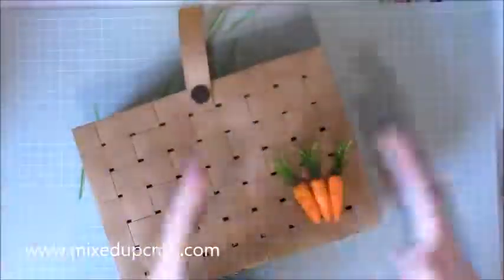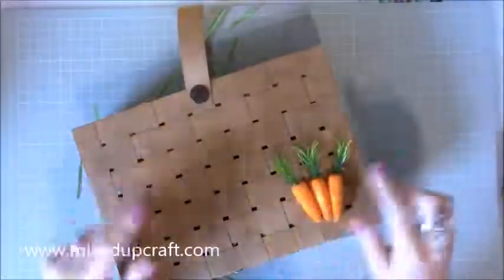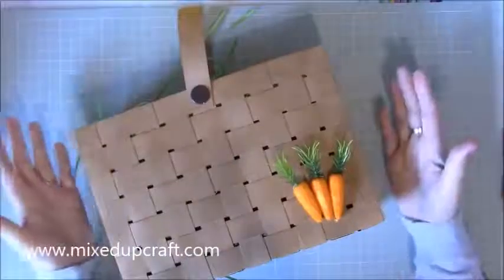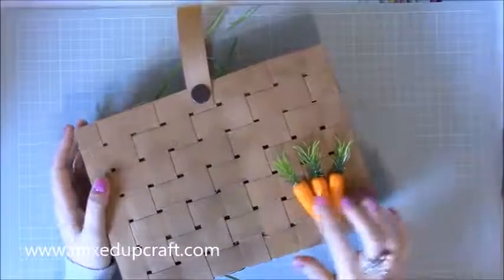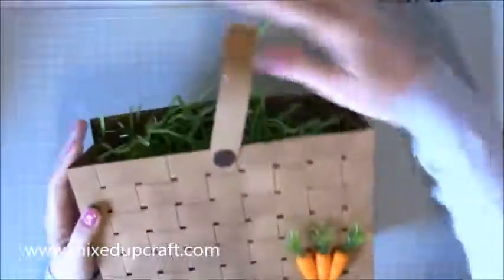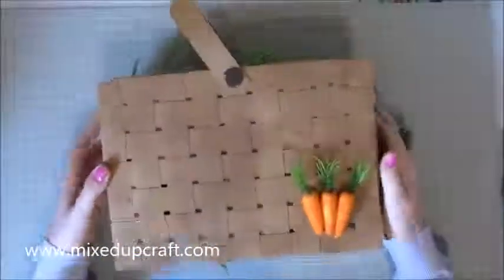I wanted to start off with the basket at the beginning, because everything I make through the week — this is seven days, so there's seven projects this year. Last year I did five, and I'll share those project links too. I'm going to be putting things in the baskets by the end of the week and I'm going to have two full baskets of gifts for family members. These lovely little carrots finish it off really nicely. Of course you can put anything on it — a nice big sentiment in the middle. The handle moves; you could have two handles if you wanted.